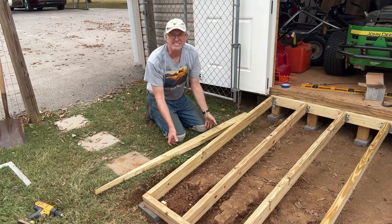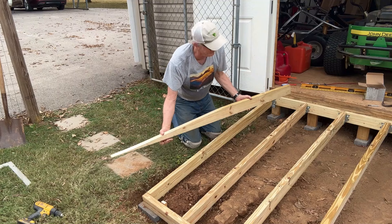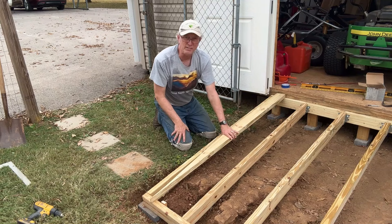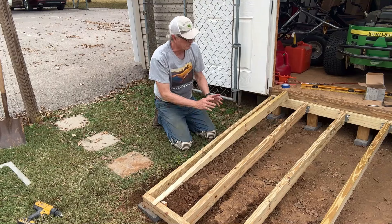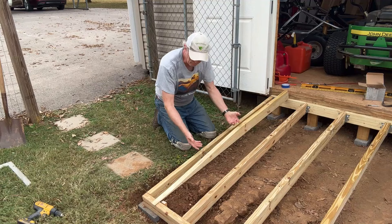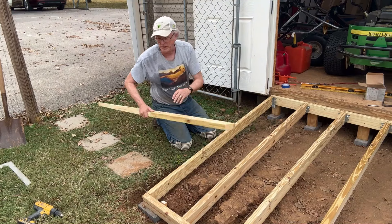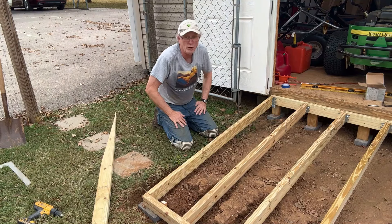Some builders cut their joists down so it tapers at the end. I started out with that, but then I noticed it really wasn't that sturdy — it compromises the integrity of the board. A six-foot span is really the limit for a 2x4. I decided to go with a full platform, a full frame all the way around, even though I had to dig deeper. I think it's going to hold up better.